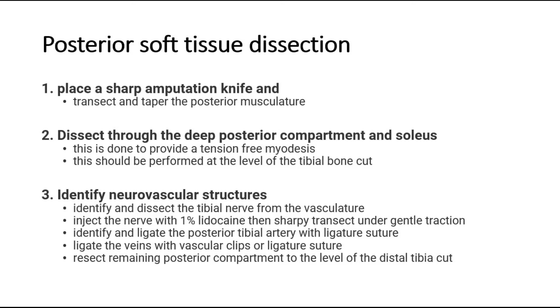Identify neurovascular structures. Identify and dissect the tibial nerve from the vasculature. Inject the nerve with 1% lidocaine, then sharply transect under gentle traction. Identify and ligate the posterior tibial artery with ligature suture, and ligate the veins with vascular clips or ligature suture.